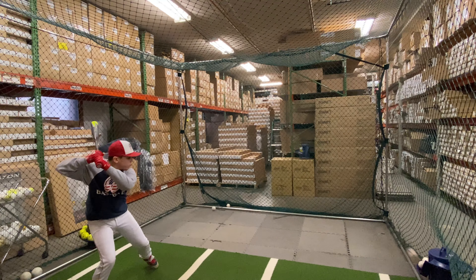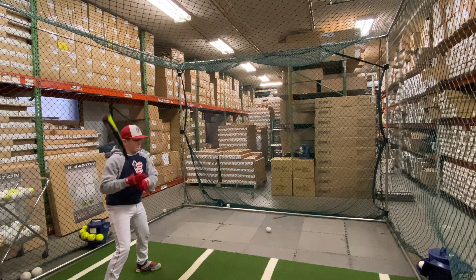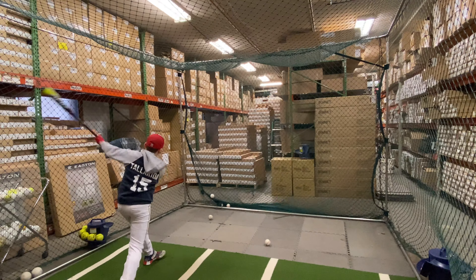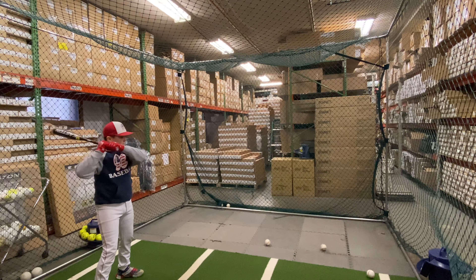This bat will also have a new ISO connection piece, which is going to be new Easton technology. To finish things off, this bat will come with that Lizardskyn grip, which kids seem to love a lot, and will also have that power boost knob, which we're now seeing on a lot of Easton bats for 2020.